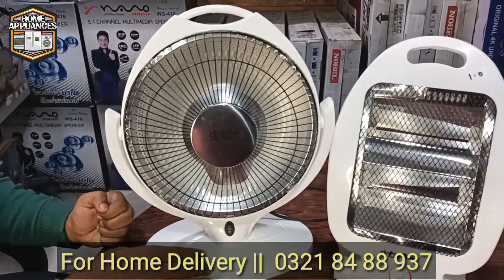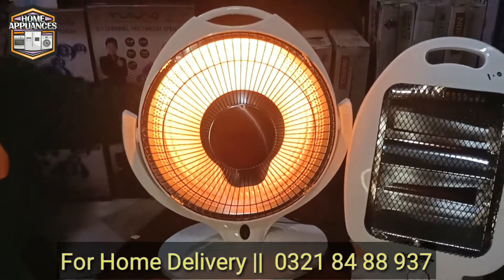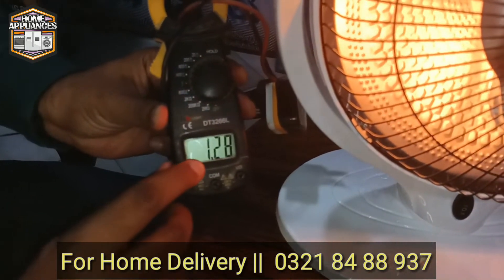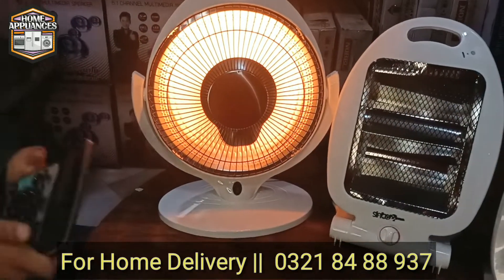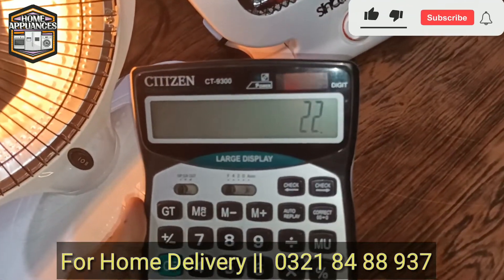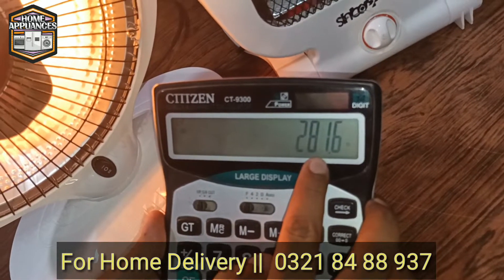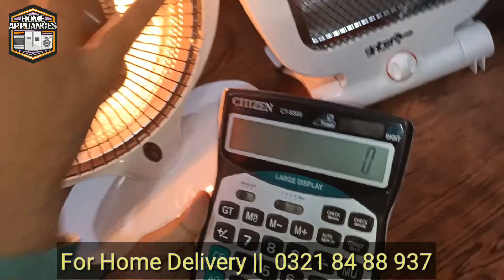We will put the power on. The power reading we have is 1.28 amperes. We multiply 1.28 by the voltage of 220 — that equals approximately 280 to 281 Watts. This is the wattage reading. The heat output is also good; this is a very special heater.